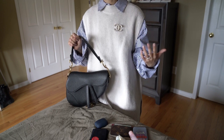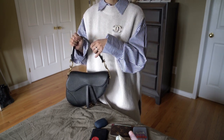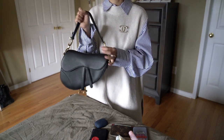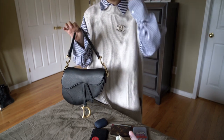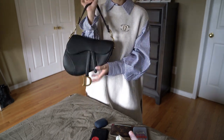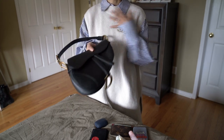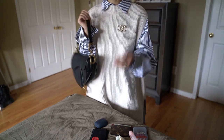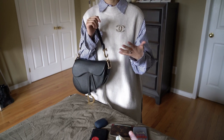For that reason, if I really need a crossbody bag, I have tons of other options before I spend another thousand dollars and get frustrated with where to place the strap and deal with scratches on the hardware. So I decided to pass on that. Those are some of the tiny flaws I've noticed. But while using this bag, I have no overall complaints.